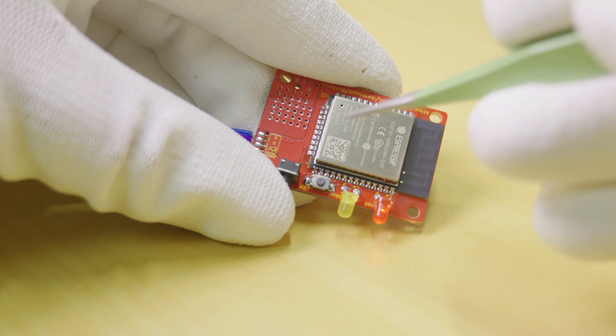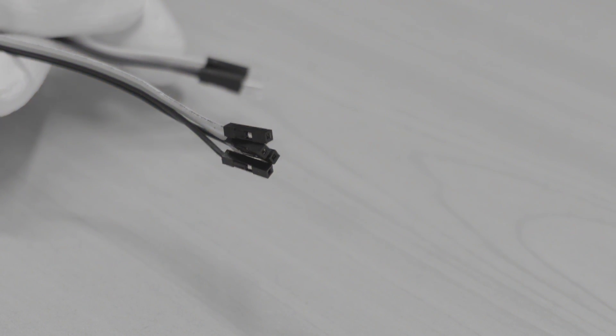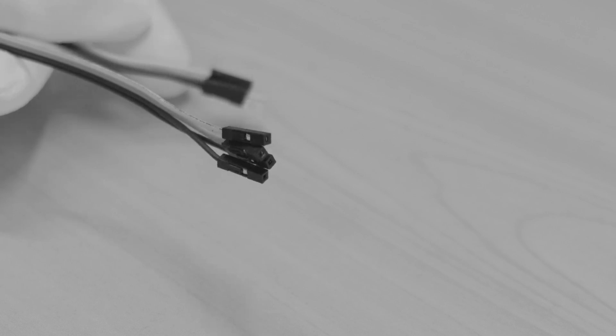Moving forward, it's time to program the board. To do this, grab your breadboard jumper wires. These jumper wires have a male end and a female end — for this guide we just need 4 wires with female ends. Cut the wires and strip a small amount off the ends.